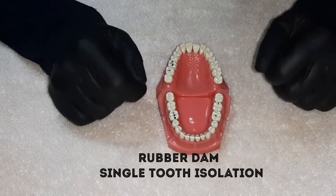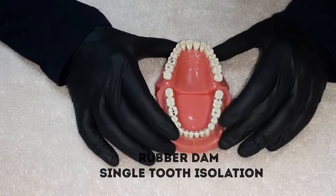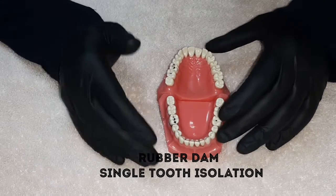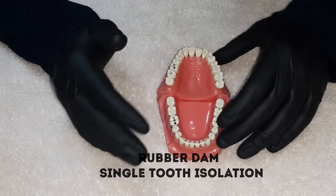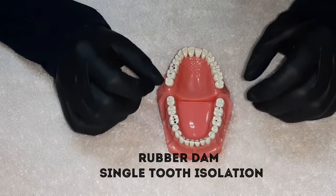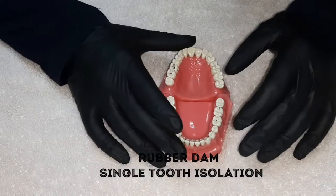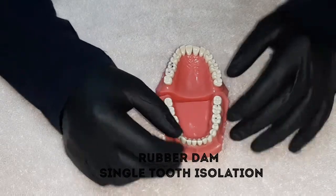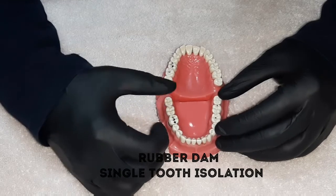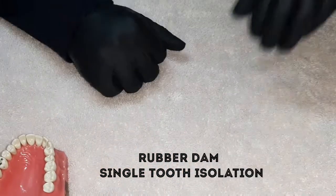I assure you that once you have started using rubber dam, it will become difficult in the initial phase, but as you practice more with every single endodontic case and restorative case, things will become very easy. Isolation of a single tooth — the time-consuming part — will reduce to around one minute or less. The only difficult part about using rubber dam is convincing a dentist to use them. Rubber dams have been in dentistry for over a hundred years.